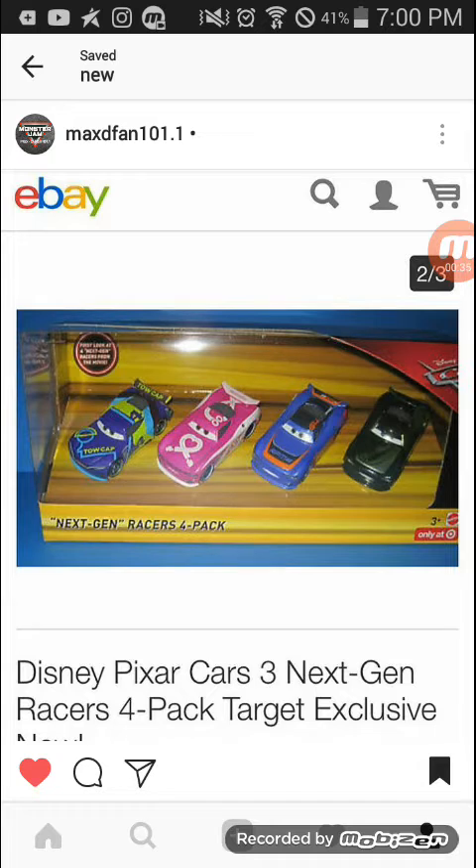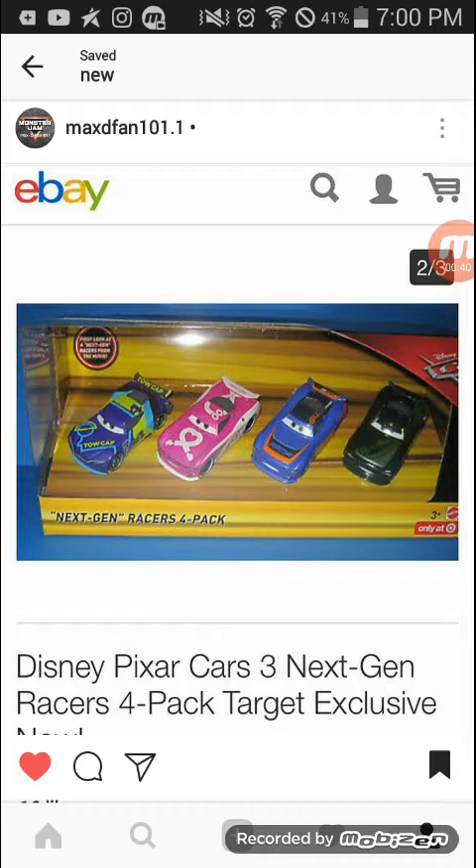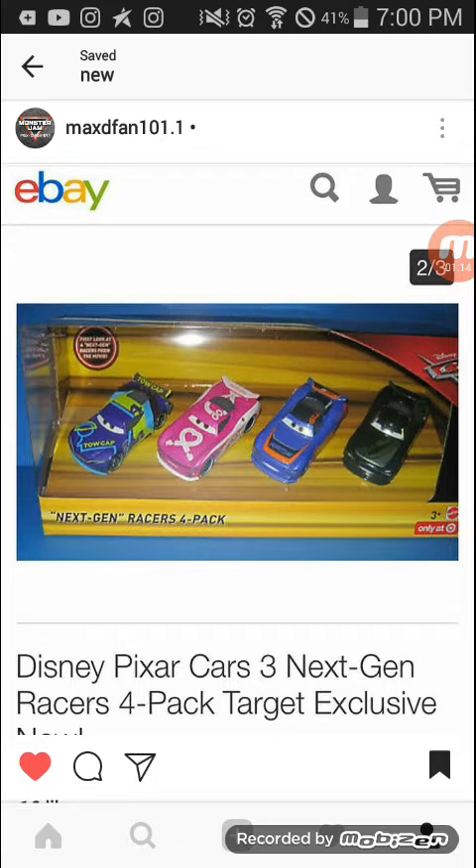Here is the Cars 4-pack that I really want. I don't know how much it costs, but I asked RJ29 Productions today if I give him money will he get the things I want. So let's say it's at a Target in Winterset — I give him 20 bucks and he'll buy it for me. That's nice of a friend to do that.